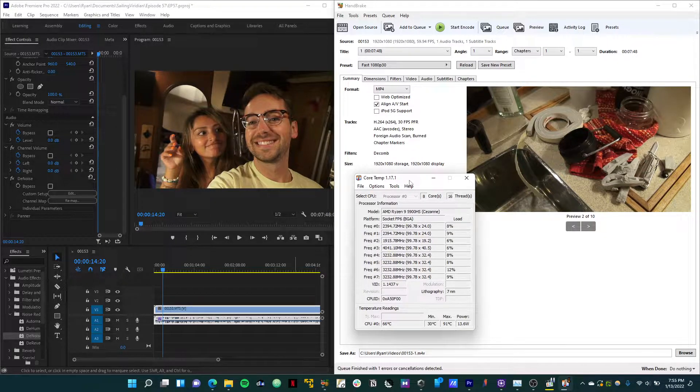You'll have to take my word for it because I can't record the screen with this software without the software running. But generally, when this is in a completely idle state, the CPU pulls about two to four watts — actually a very, very small amount of power.